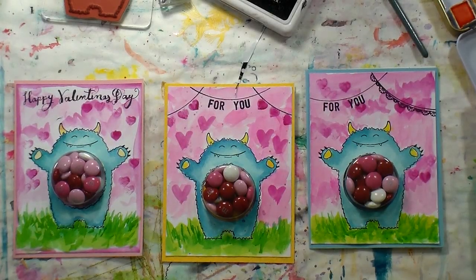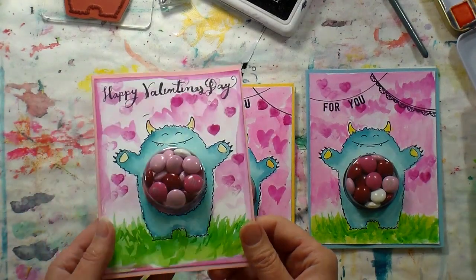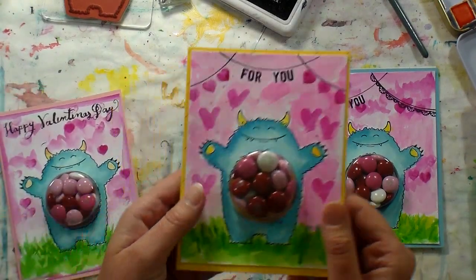Hi there! Lindsay here, the frugal crafter! Happy Valentine's Day, a little early! I just wanted to share these cute little cards that I made for my kids and show you how to make them too.